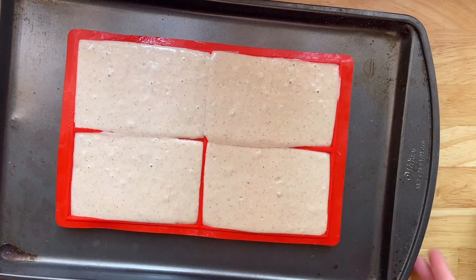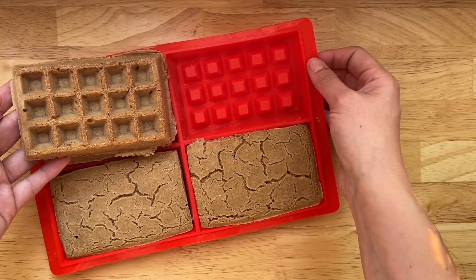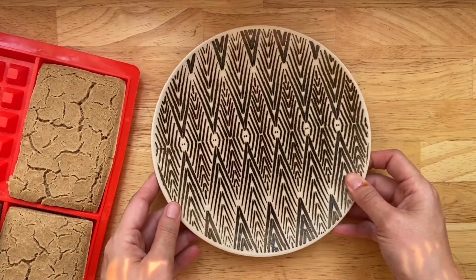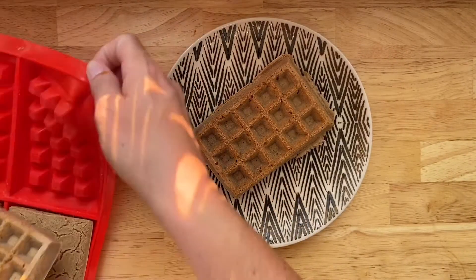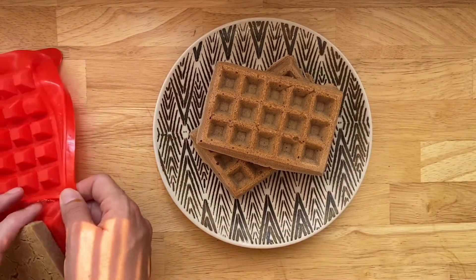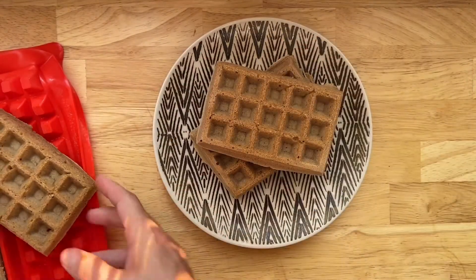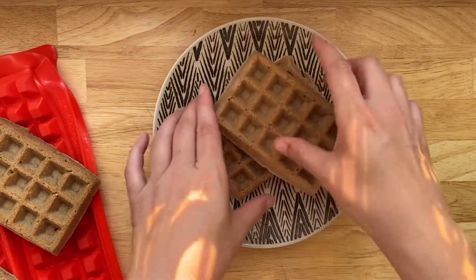I'm gonna let them bake for about a half an hour. They're gonna look a little bit like dried up mud on one side, but on the other side you've got this gorgeous browned Belgian waffle. This recipe is about two servings — I make four waffles and Steve will eat two and I'll eat two. If I am making them for myself I'll just make four waffles and have two more to heat up for later, or you can of course half the batch.